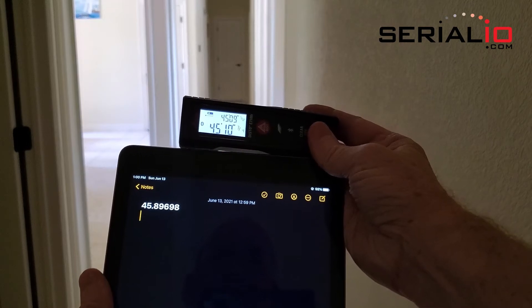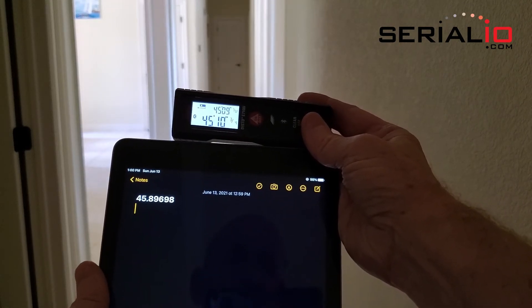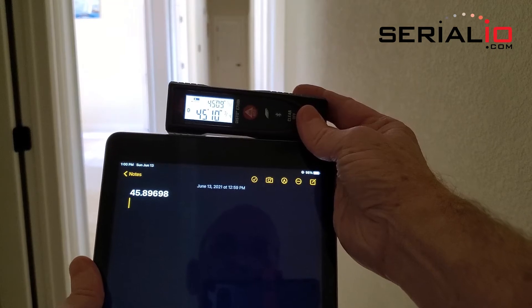For more information on Serumagic solutions and other mobile wireless solutions, please visit SerialIO.com. Thank you for watching.